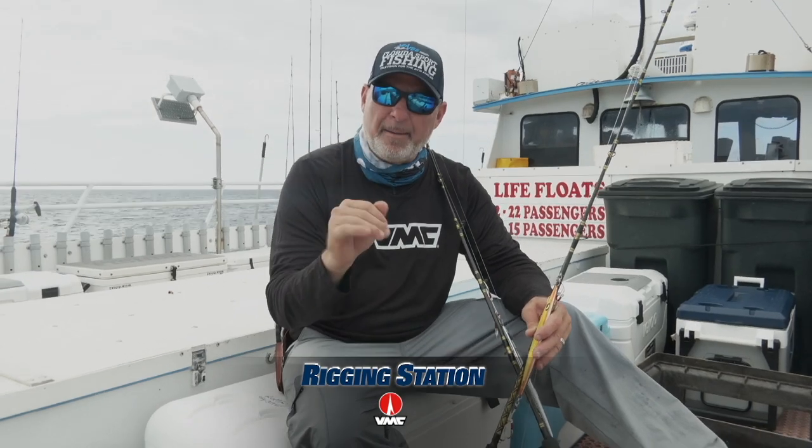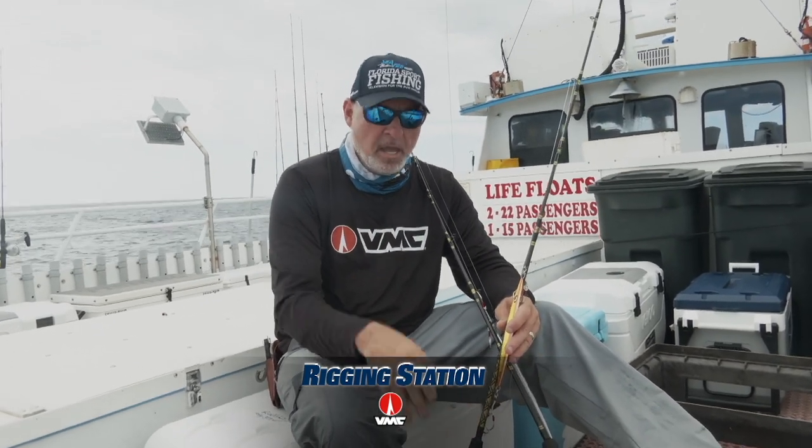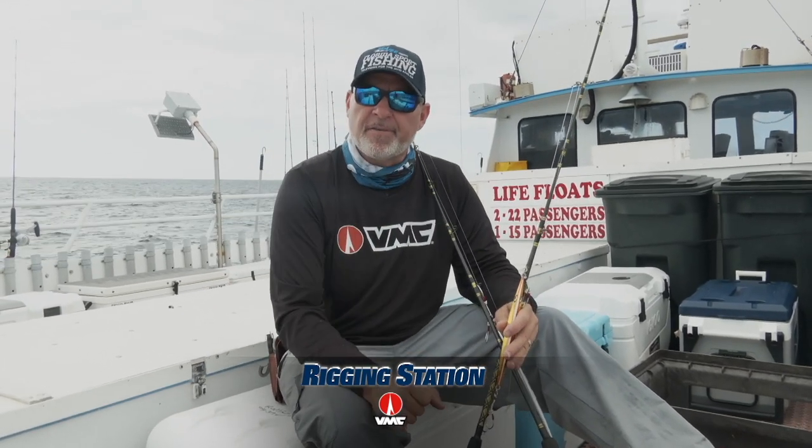Hey guys, this episode's Rigging Station. Want to talk to you in depth on the tackle that we're fishing. You're watching us out here slow pitch jigging. A real important factor is on the diameter of the braid and the strength of the diamond braid — when do we fish what strength braid, and why? Let me try and sum it up for you.